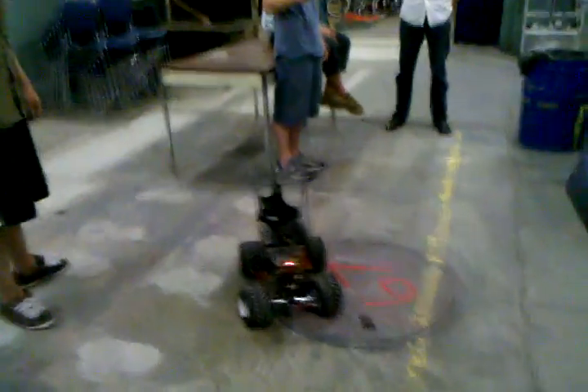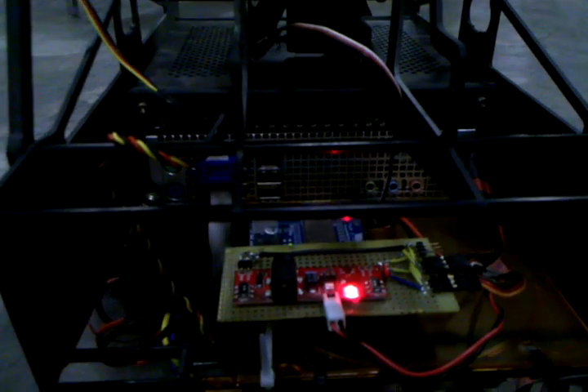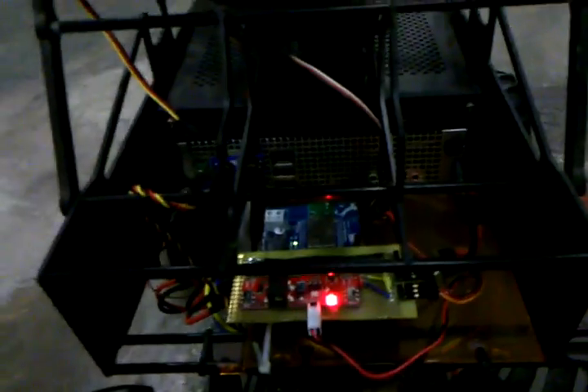Alright, and real quick, what are we looking at here? That is a Bluetooth Arduino with a hand-built shield that's pretty quickly hacked together in the prototype. It's just powering the motors and the servos for steering.